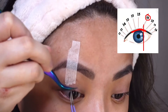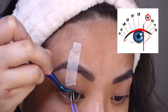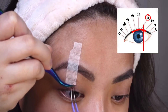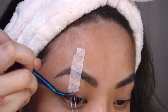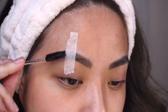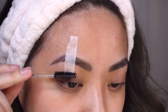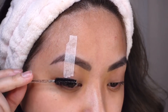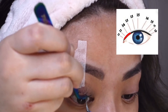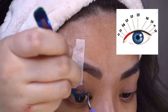I'll apply the 16 millimeters to the end of my pupil, which gives the illusion that my eyes are extended. Throughout the application process I use the mascara wand to make sure everything is secure and blended. As I head towards the inner corner, I'll start applying 14 and 13 millimeters.